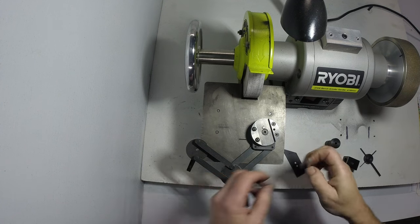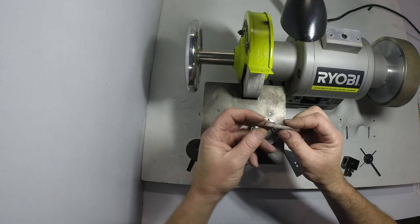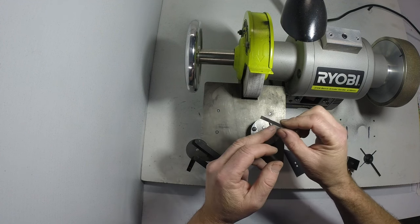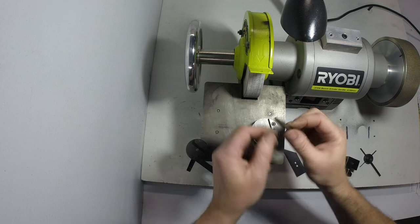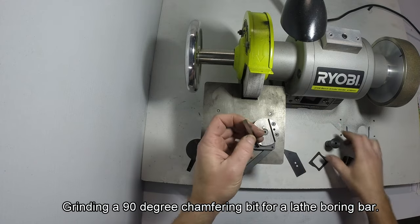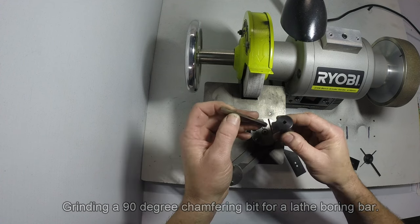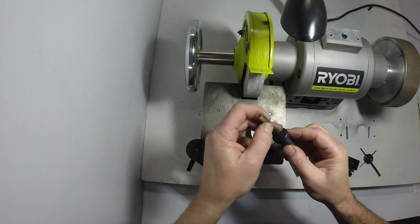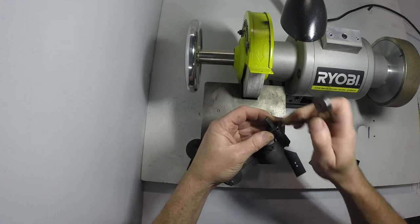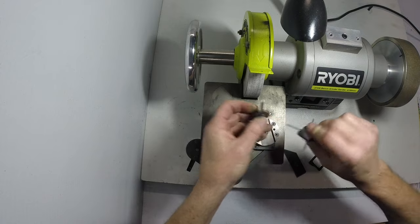I'm going to demonstrate how the system works by grinding up a couple of tool bits. The first one will be a chamfering tool on the end of this piece of 3/16" square high speed steel — a little chamfering tool that'll go in a boring bar. We place it into the insert — this is a 3/16" square broached insert — leaving it sticking out far enough so you don't grind the sides of the insert off, and just lock up the grub screw.